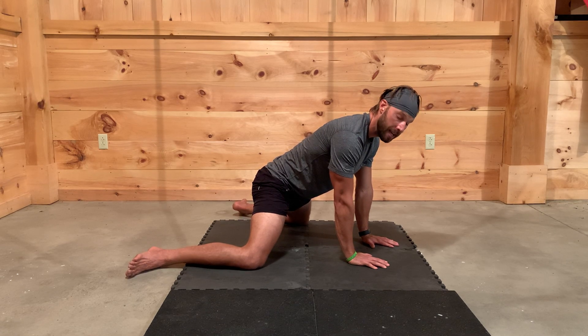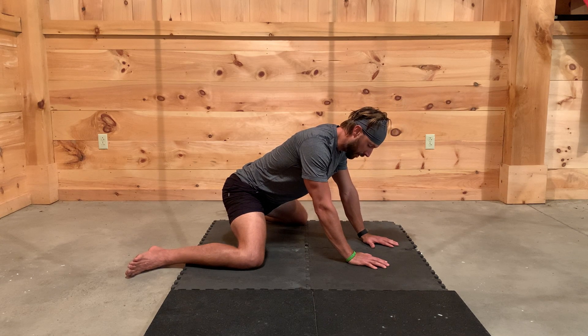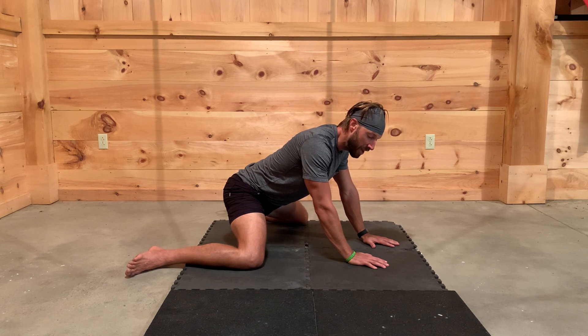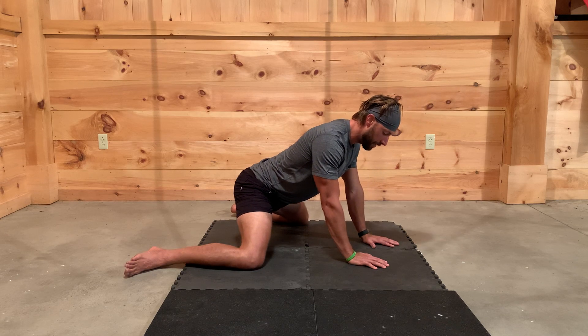Neutral is where we want to be as we push back into this stretch. So we're going to push back in that neutral spine position and just hang out for maybe 10 to 15 seconds and breathe. We're breathing the entire time — breathing into that discomfort, breathing into that stretch — and then we're going to come out of it and go back into it again.